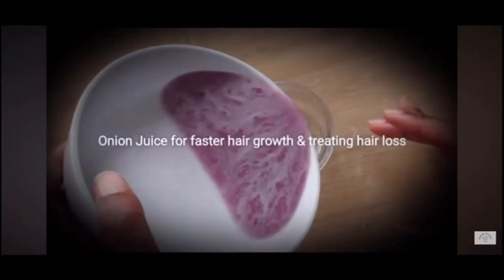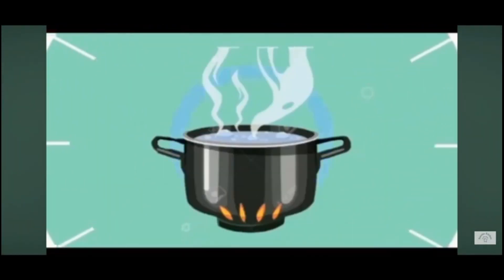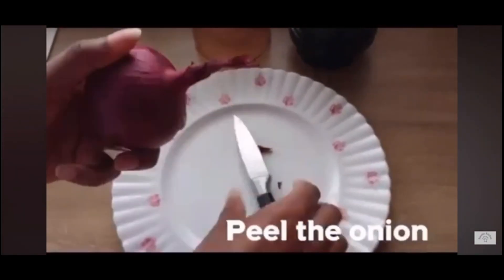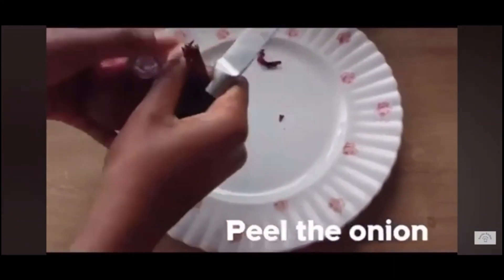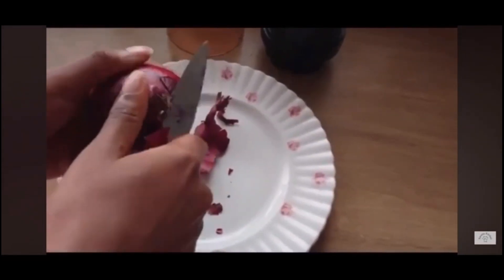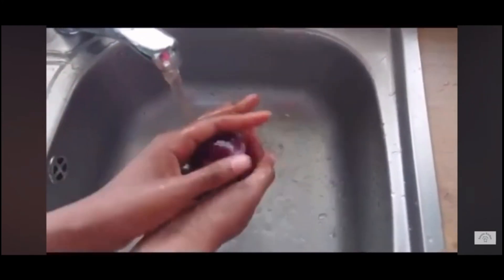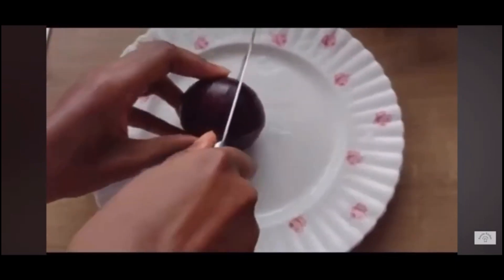Hello and welcome back to Renka Kitchen. Today's video I'm going to be showing you what you can actually use onions — which you found in your kitchen — to do. Onions are not only meant for spicing your food; there are so many benefits of using onions. You can actually use onions to grow your hair, and you can use onions as a kind of beauty treatment. You can actually use onions to do so many things, especially these red onions.